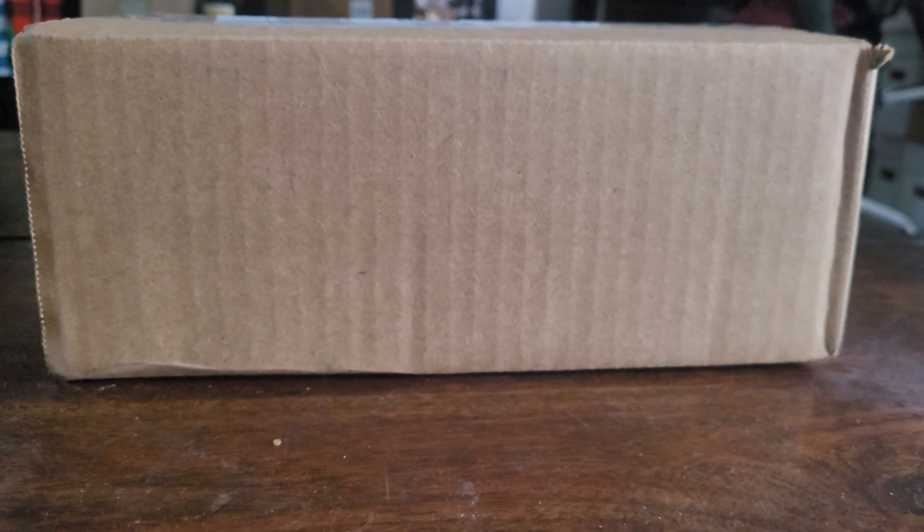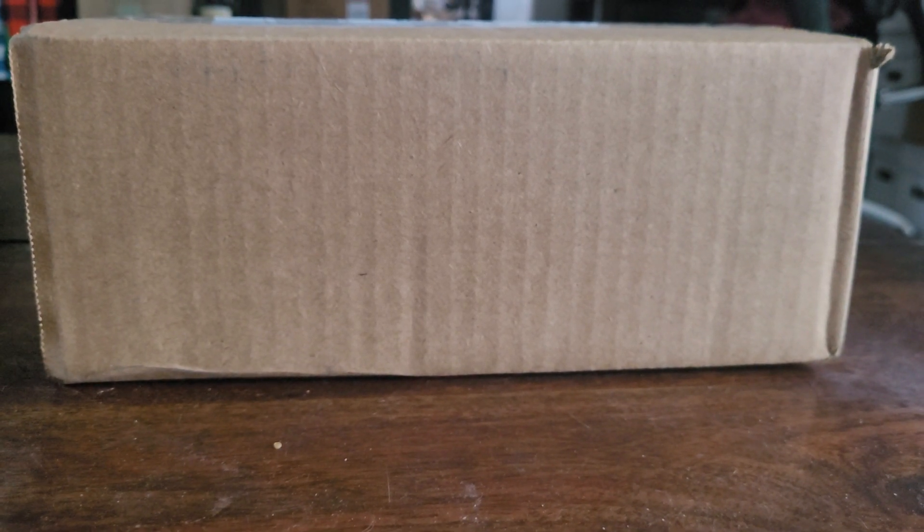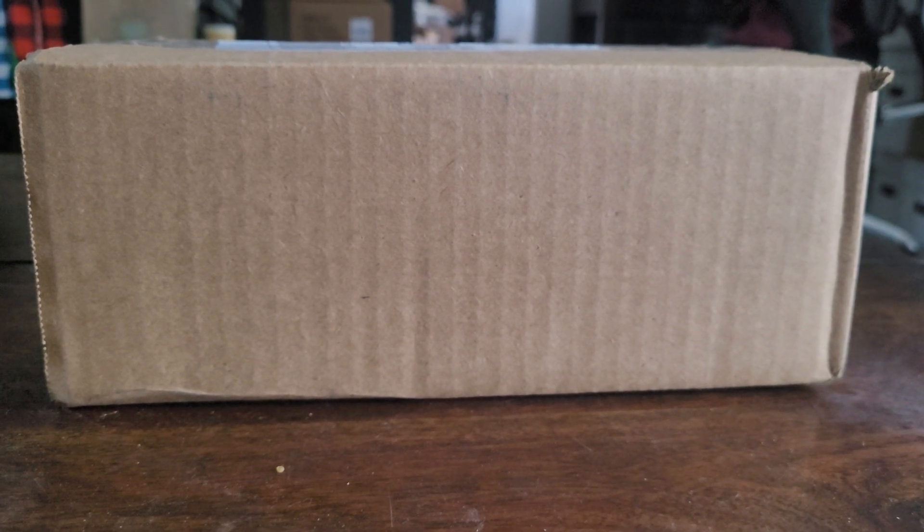Howdy, y'all. Welcome back to the Den of DBZ All-Star. I'm DBZ All-Star, or Steve if you prefer. And I'm gonna unbox this Walmart delivery. Let's see what's inside.